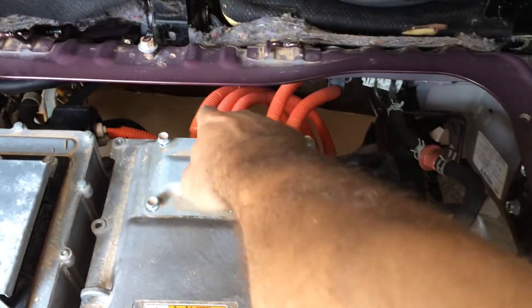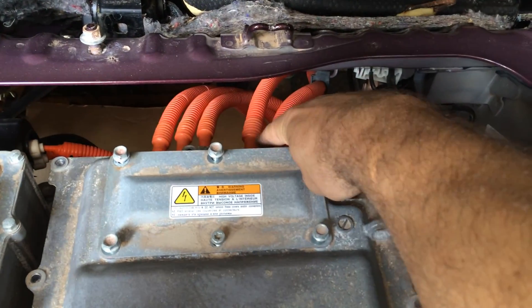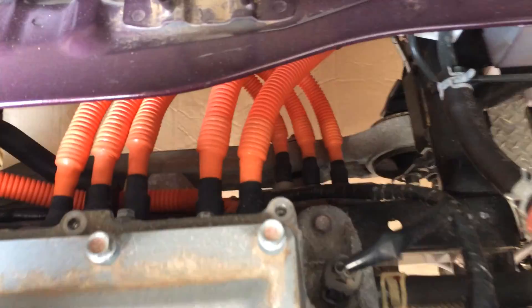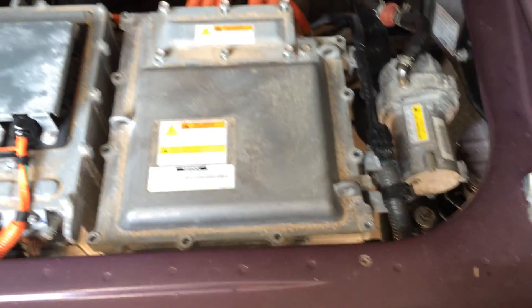The electric motor is directly underneath this. Typically with electric vehicles, if you see five power cables — two next to each other and then three next to each other — usually it's the battery plus and minus, and then the three phases that go to the motor. Sure enough, if you follow those three cables down, they go to the electric motor directly underneath here, meaning this box here is the motor controller.